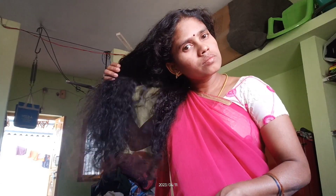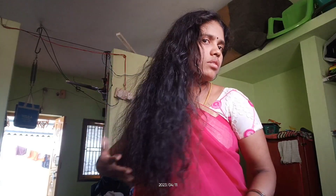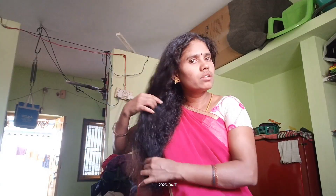You can use this hair pack if you want. You can use it to keep your hair growing. Subscribe and support this video.